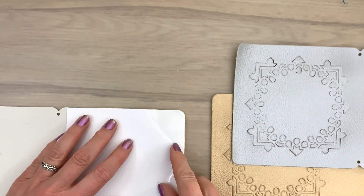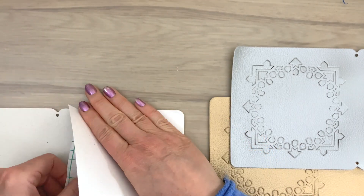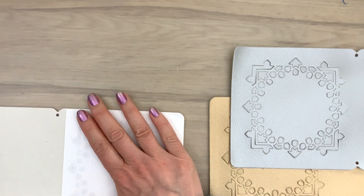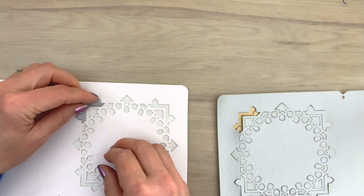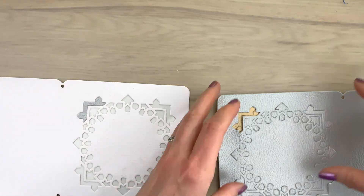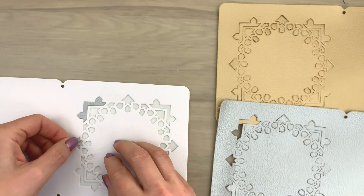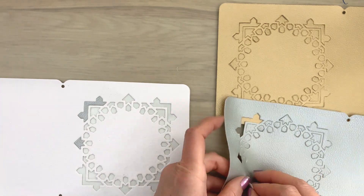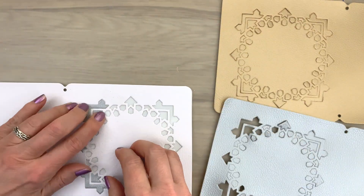Now I'm going to add a piece of double-sided adhesive to the back of the white, and then I add the different pieces back so I fill up my pattern again and get some color difference. This is a bit like puzzling but it's really fun and it gives you a really cool look. It takes a little bit of time but it's totally worth it because it looks so pretty when you're done.